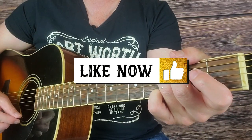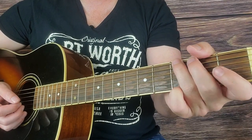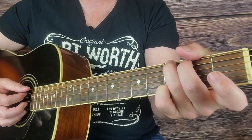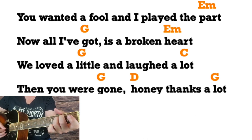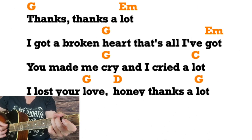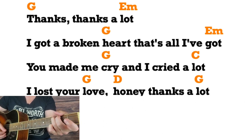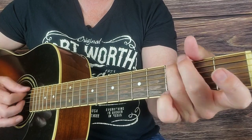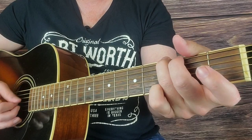All we have to do is learn verse number two and repeat the chorus one more time — we're done with the whole song. Right here on G: 'You wanted a fool and I played the part' — E minor: 'now all I got is a broken heart, we loved a little and laughed a lot' — to C: 'when you were gone, honey thanks a lot.' Then repeat that chorus one final time. You just play as many choruses as you want and fade out — you got it!